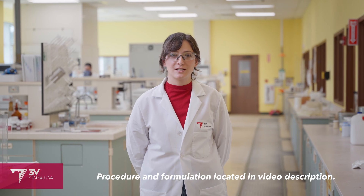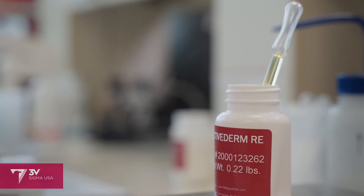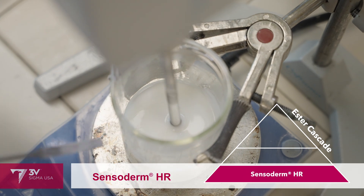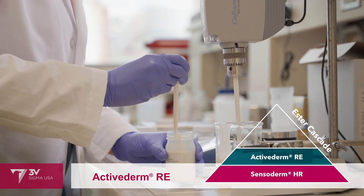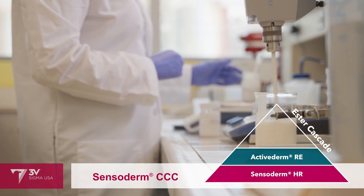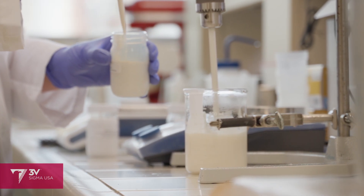For the sunscreen we're making today, I wanted the emollients to impart a creamy, cushiony, soft feel with moderate glide and high antioxidant activity. So for that I chose Sensoderm HR, Active Derm RE, and Sensoderm CCC. Sensoderm HR is a firm rice bran butter contributing a velvety richness to the cream without going in a waxy or greasy direction. Active Derm RE is one of our skin benefit emollients with gamma-oryzanol content and added tocotrienols, which scavenge the free radicals induced by UV irradiation of the skin. And then Sensoderm CCC, which is coco caprolate caprate, is a lightweight emollient with dry oil feel that improves spreadability of the minerals.